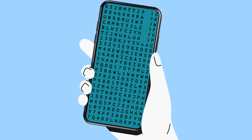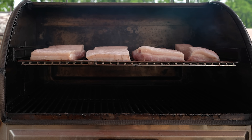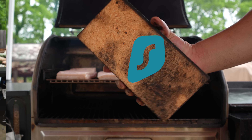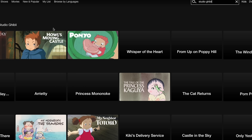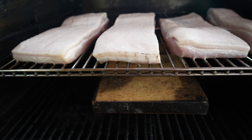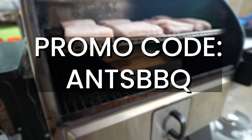Surfshark is a VPN service that keeps you safe and private by encrypting everything you do online so that anyone who tries to snoop on you won't be able to see what you're doing or where you're doing it from. My favorite benefit of using Surfshark is having the ability to change your virtual location — for example, to access the entire Studio Ghibli collection for me and my family. They have a 30-day money-back guarantee, and right now you can get an exclusive discount plus an extra three months free when you sign up with promo code ANTSBARBQ using the link in the description.